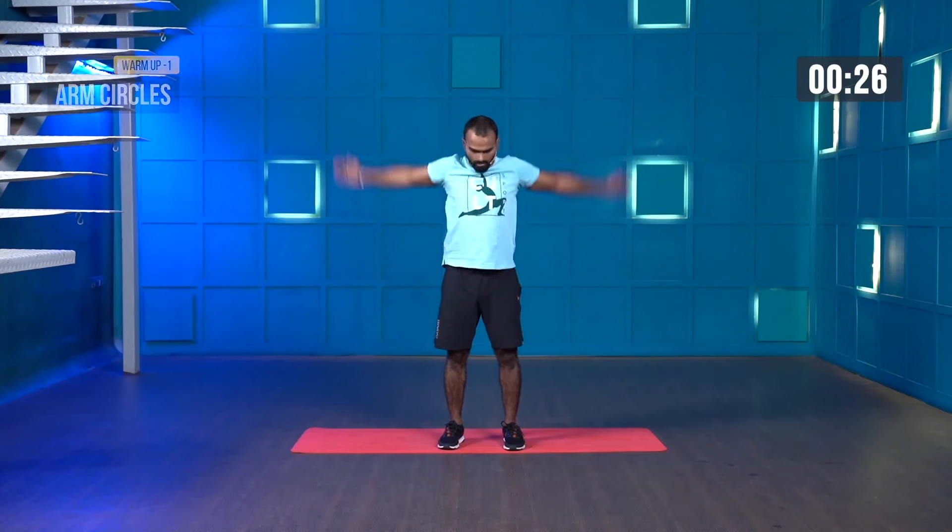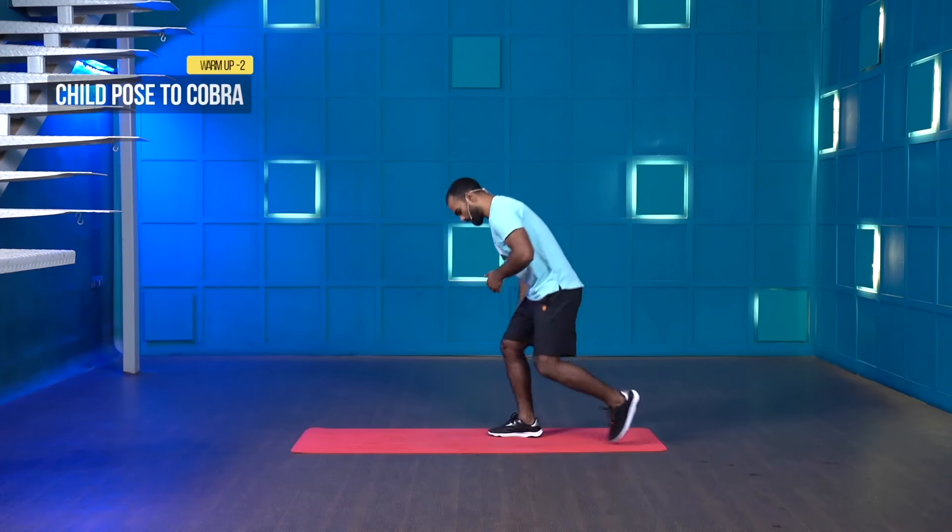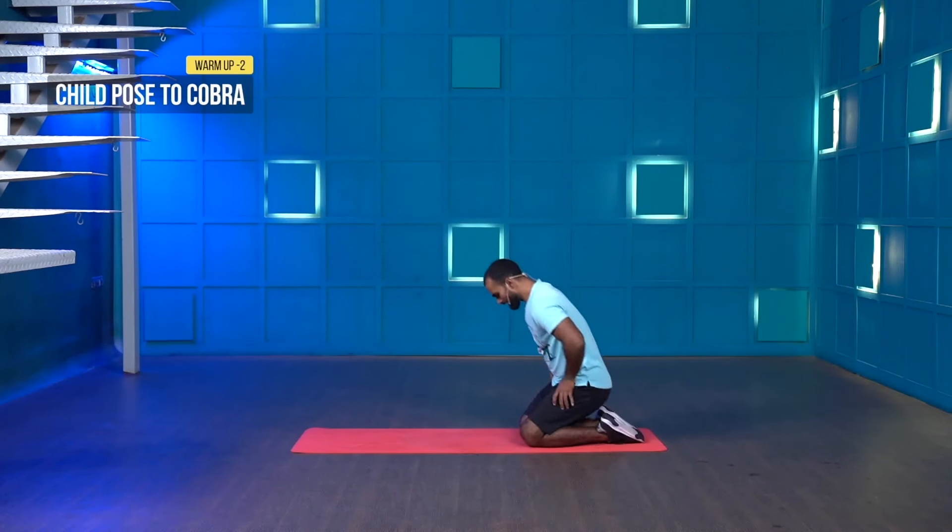Keep going — one, two, three, three, two, one. Come on. Exhale. Increase your speed a little bit. Activate your shoulders nicely. Last few more seconds — last three, two, one and stop. Great work.